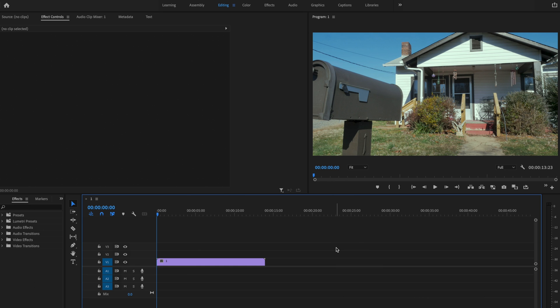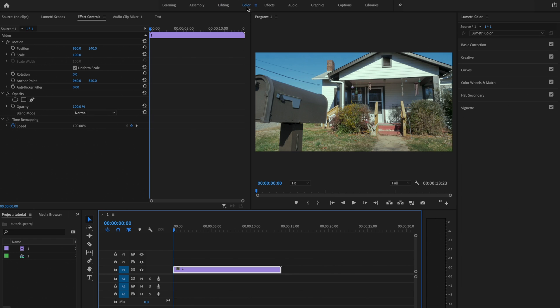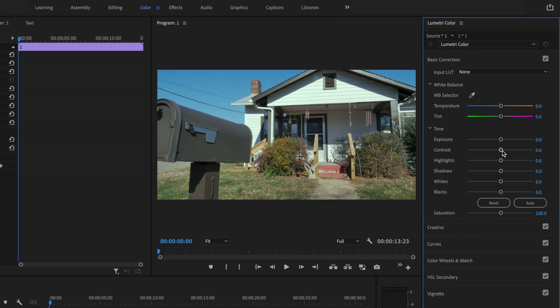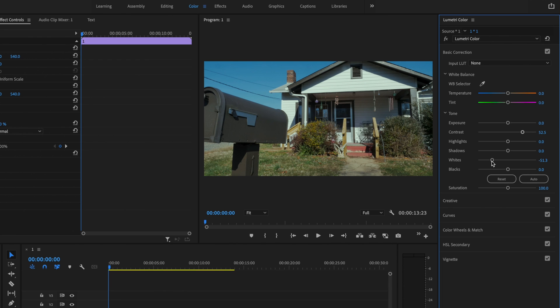Here inside Premiere Pro, the first thing I'm going to do to create this VHS effect is go up here to the color tab. Then I'm going to open up basic correction under Lumetri Color. I'm going to bring the contrast up to about 52, and then I'm going to drop the whites down to about negative 51.3. That's going to give it that heavy contrast with little detail in the whites.